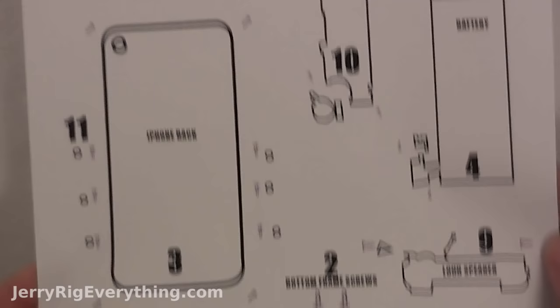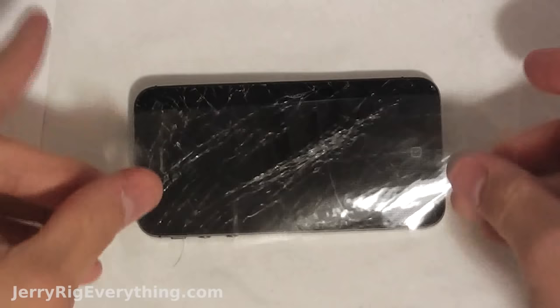One of the hardest parts about replacing the screen on the 4 or 4S is staying organized. So I made this sweet little paper that will help you stay organized. You can download it directly from my blog by clicking the bottom left hand corner.